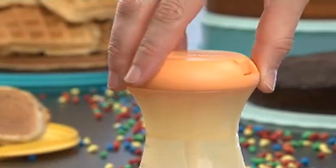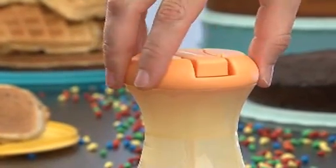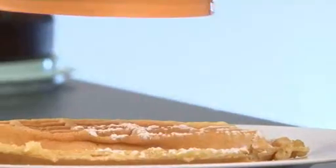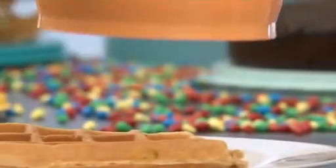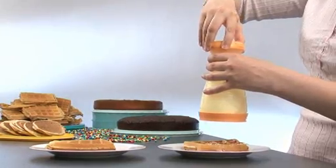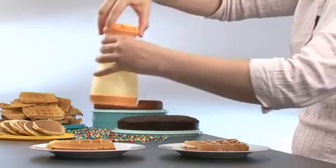To sift a limited amount of sugar, the crank needs to be in the closed position. Turn the top rotation part. Each time you hear a click, it means you have sifted the same amount of sugar. Spread it on top of a waffle, for example.